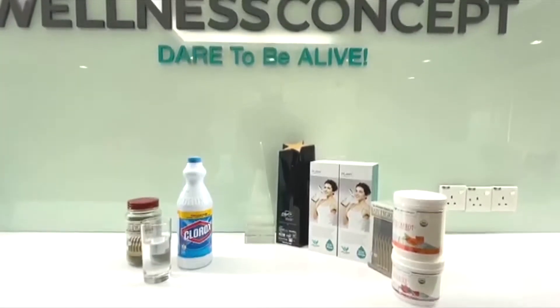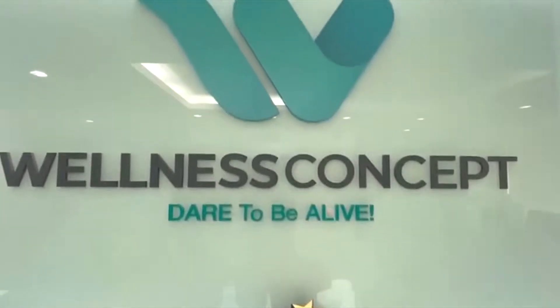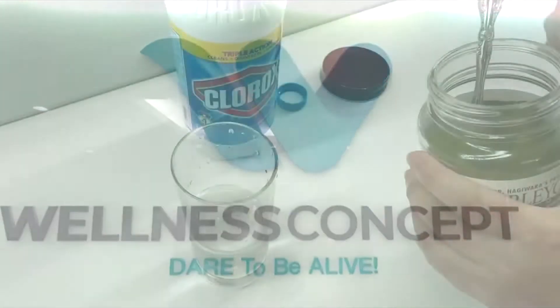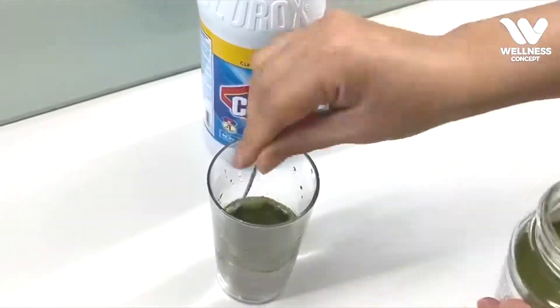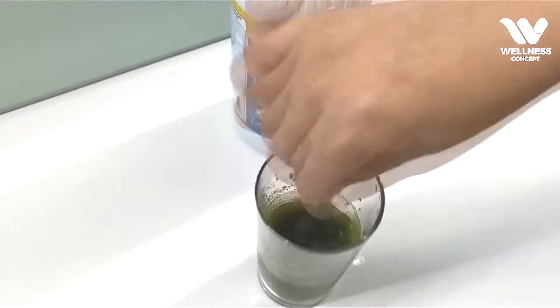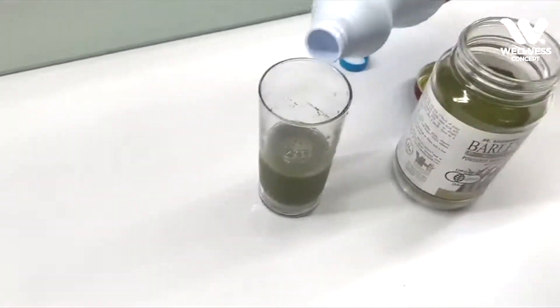We shall carry out an experiment demonstrating that barley green can help break down toxins found in bleach. Firstly, add barley green powder into a cup of water and then add bleach.